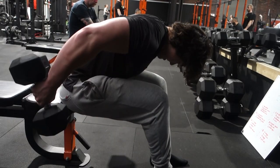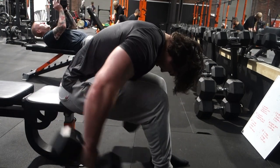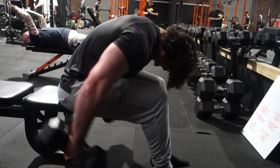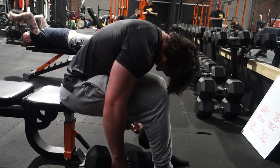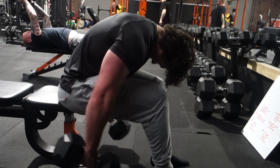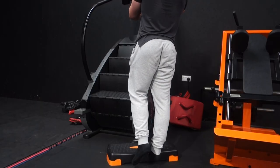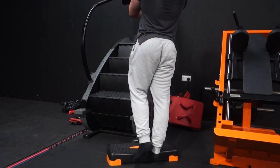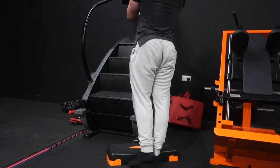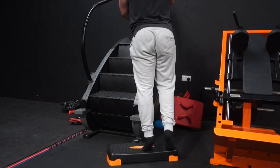Ending the workout with a final giant set. The first exercise is the skiing turtle - I decided to film all the exercises in this giant set to show you guys. The way I progress this exercise is I never change the rep range. Instead, progress comes from using fewer partial reps. For example, if one week I do 10 proper reps and 20 partials, and the next week I do 13 proper reps with the rest as partials, that's progress. Going from 10 proper reps to 30 proper reps takes an absurd amount of time, so there's a lot of progression available without changing the weight.